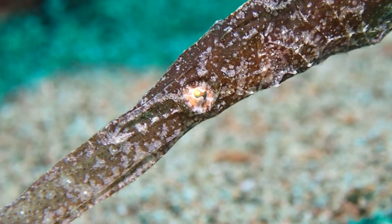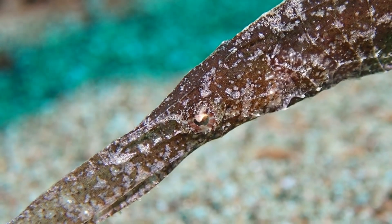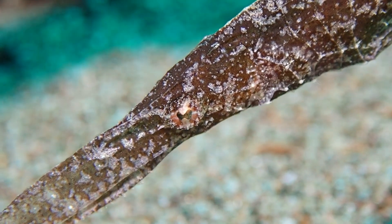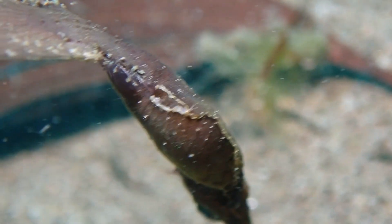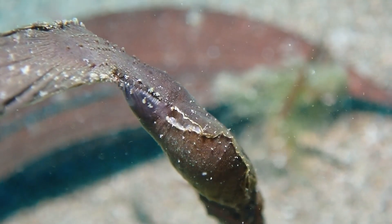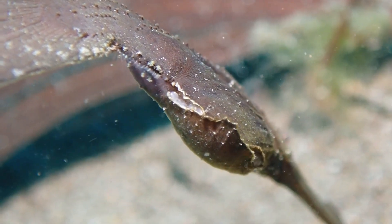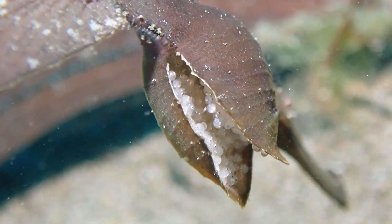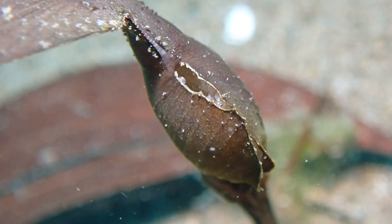There is a very important difference between the conventional pipefishes and the ghost pipefishes, which is reproduction. In the ghost pipefishes, the female carries the fertilized eggs. You can see the eggs in this pocket which is formed by the pelvic fins of the female, and she's pulsating this pocket to aerate the eggs.